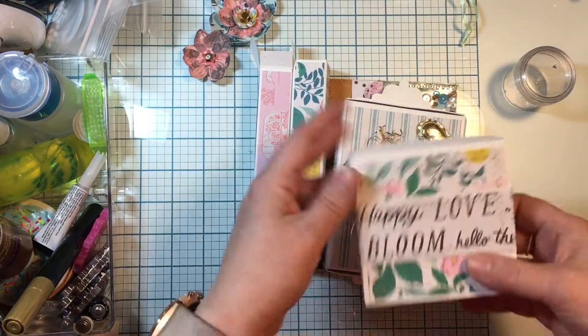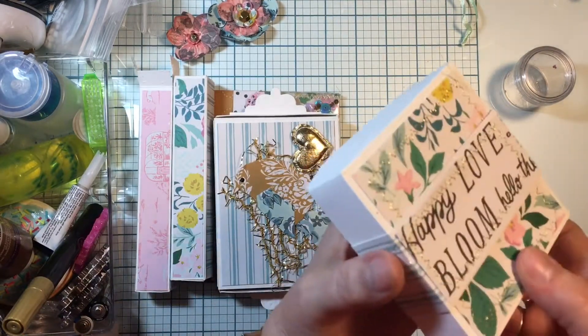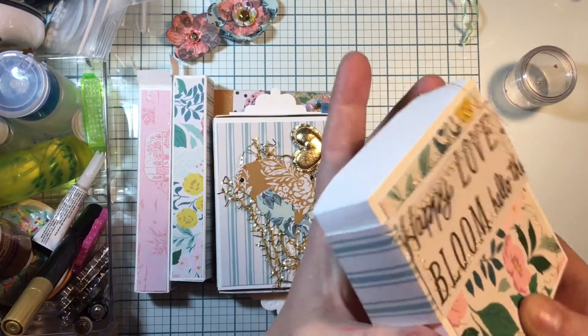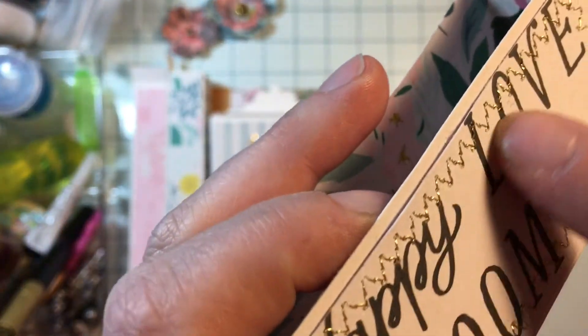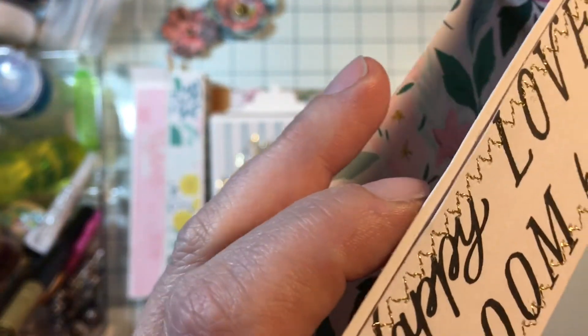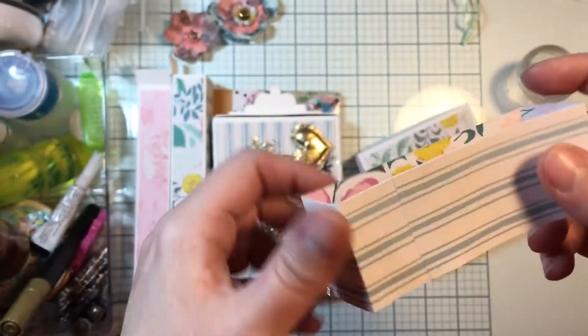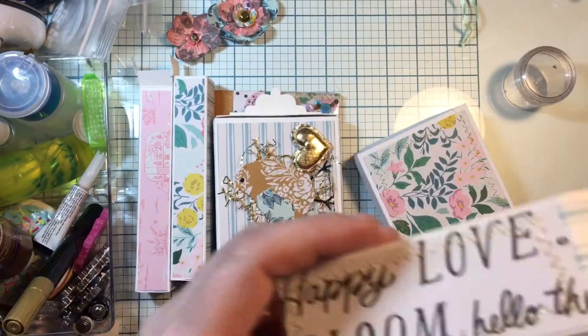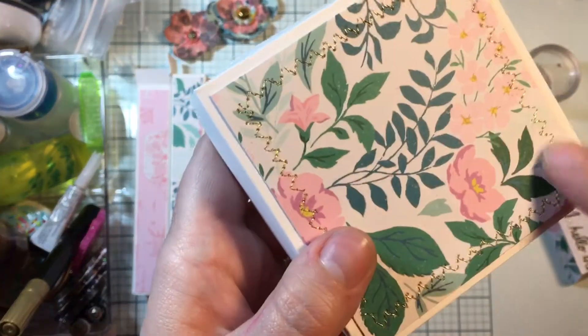We were supposed to come up with some cards with envelopes, so I made mine three-dimensional. I used gold thread and did some sewing around the edge of the tag there using Garden Party paper. Then I have a lid and I also did the gold stitching around that.